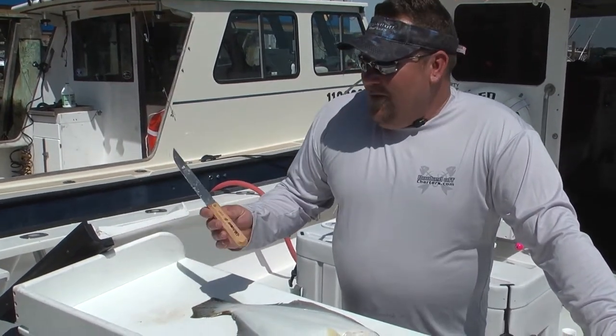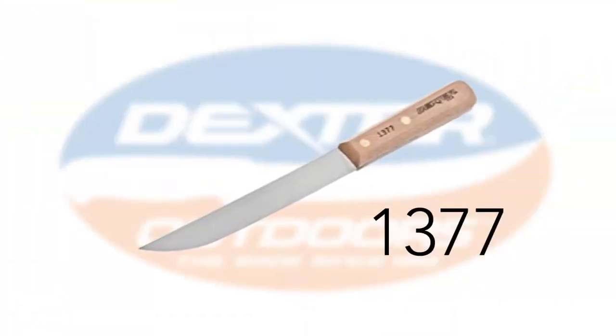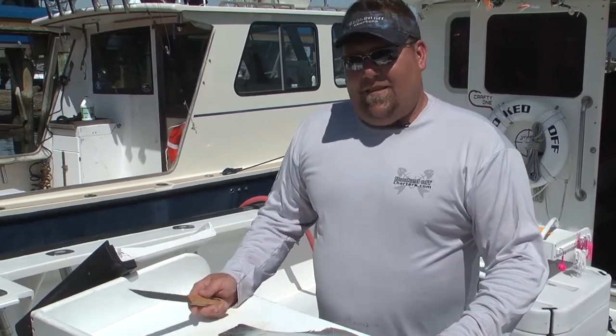Today we're gonna learn how to flay a fluke. Working with a 1377 carbon steel Dexter Russell, which is pretty much our blade of choice here on Booked Off. It holds a great edge for us. We use it for everything from fluke, bass, cod. This is the one knife we found that will really hold a good edge. We really like these knives.